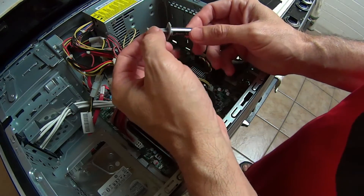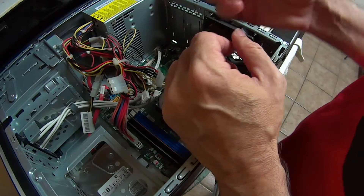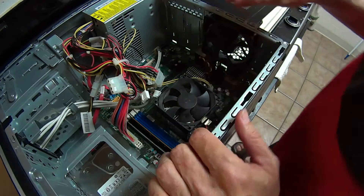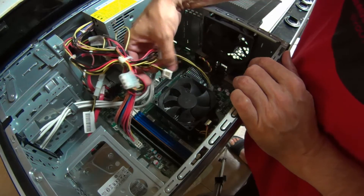There's two kinds: there's a ceramic paste and there's silver paste. Silver is the best and this one is 99% silver. So this is what we're going to be using, and I've already went ahead and opened this but I'm going to show you how to open it again.